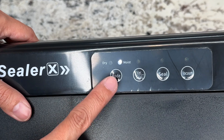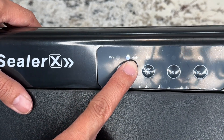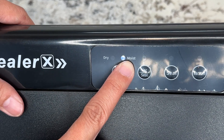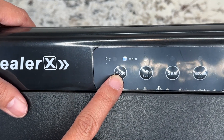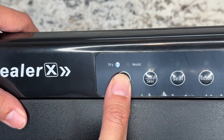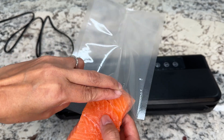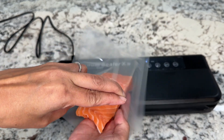The two modes are moist and dry. For moist food, you want to keep it on the moist mode. If you want to vacuum seal dry foods, press the mode button to switch from moist to dry. I have salmon here — all I have to do is put it inside the bag.